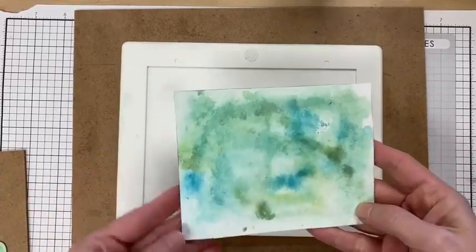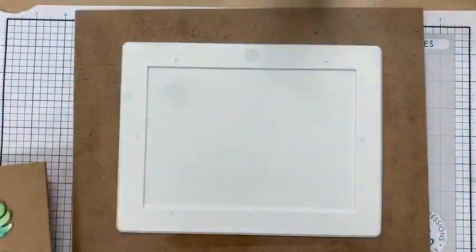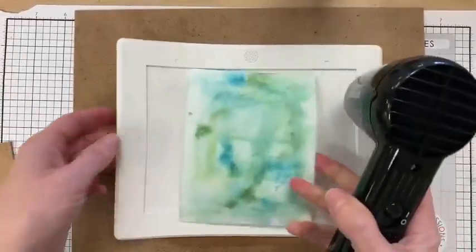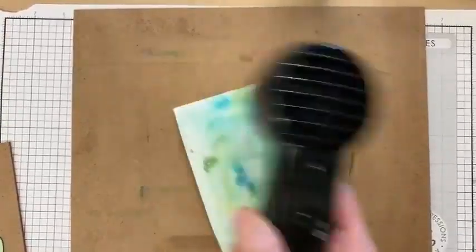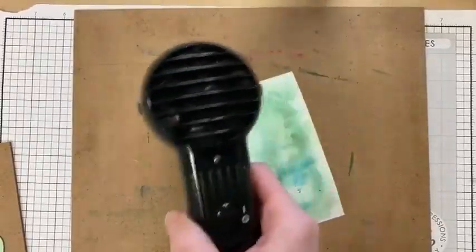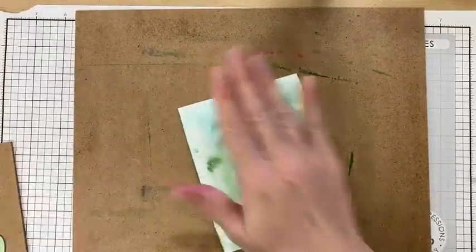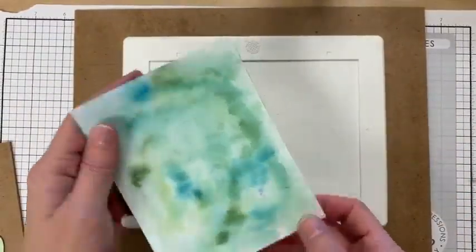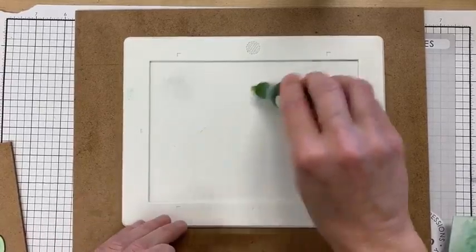I want this to have a little more dimension and layers. Look how these are drying — they're so pretty. Normally my preference is to let it air dry — it's usually pretty dry within 30 minutes to an hour depending on how much liquid you use. The other thing I learned a long time ago: if it feels cold, it's not dry. If you feel the paper and it's cold, it's not dry. I'm just going to move on so you don't have to listen to the blow dryer.